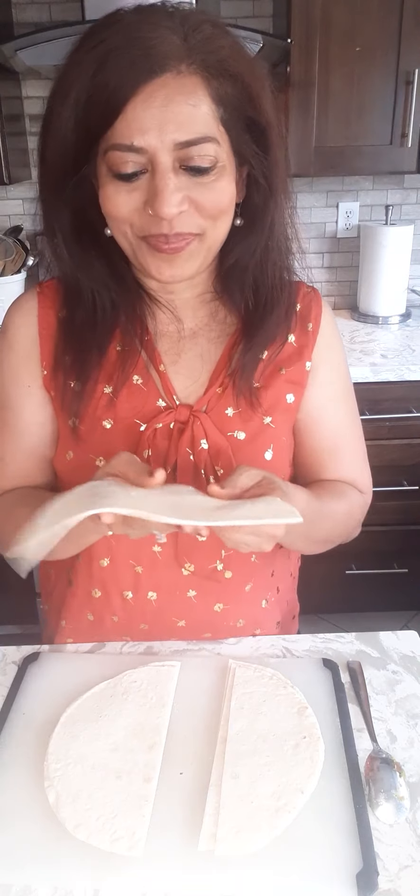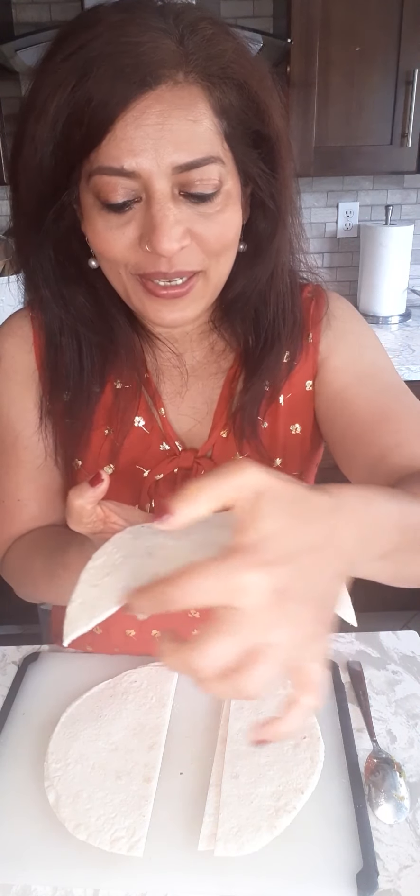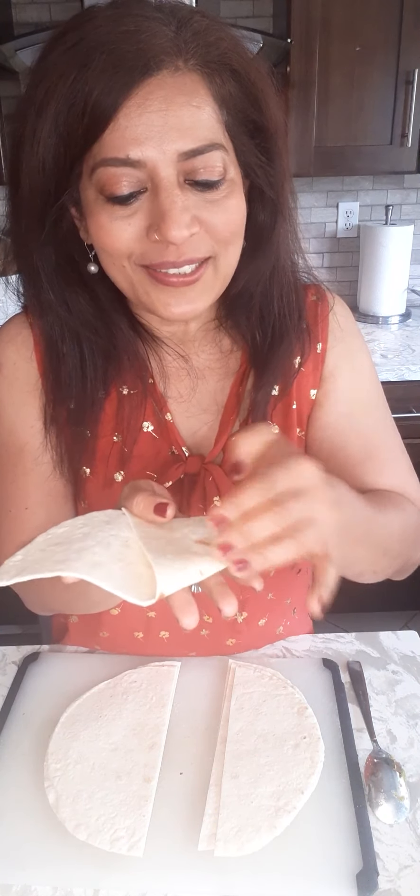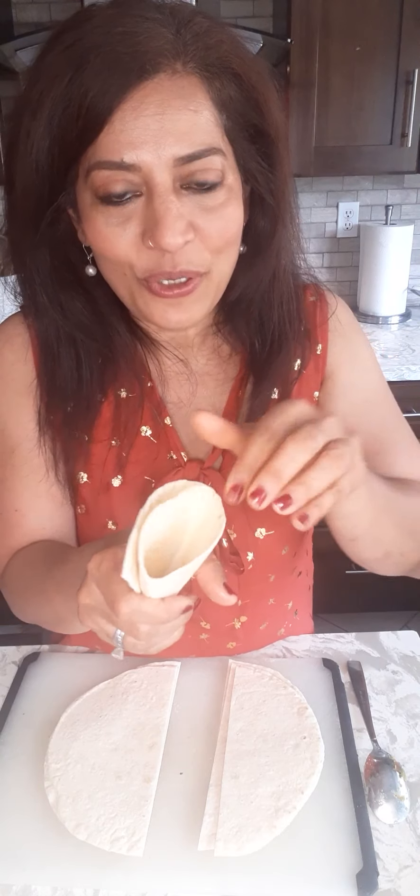Cut it in half, then take one half and find where the center is. Make a little mark with your nail, then fold it right there first. Then take the other part and fold it this way — ta-da! You have a triangle-shaped samosa shell. This is where you put the filling in. One more time: take the center, fold it, then take this part and cover it over, fold it again. Now the samosa shell is ready.